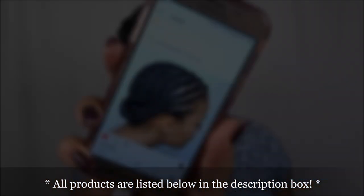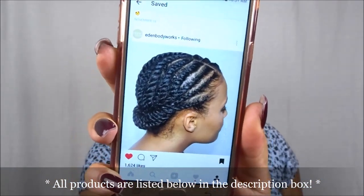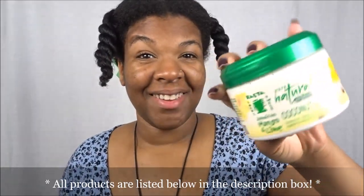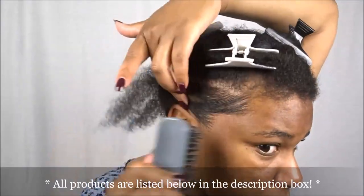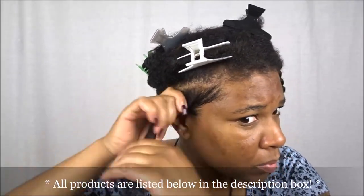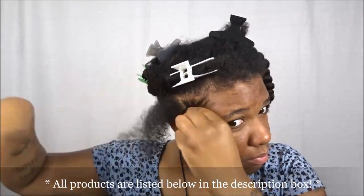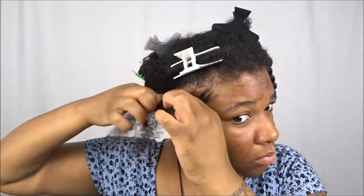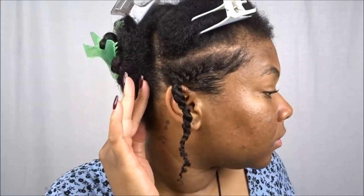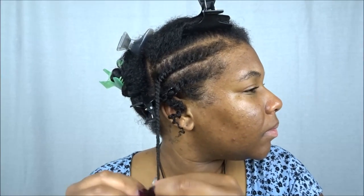I was attempting a cute style I saw on Eden Body Works' page that I had saved twice. I'm showing the attempt using the coconut buttercream, and I applied some edge control from Cream of Nature. I love the way my hair feels with this product. We're creating a flat twist and I'll show what it looks like as a two-strand twist so you can get an idea of the style. My hair was shiny and soft and it did provide a good hold, giving a lot of definition.